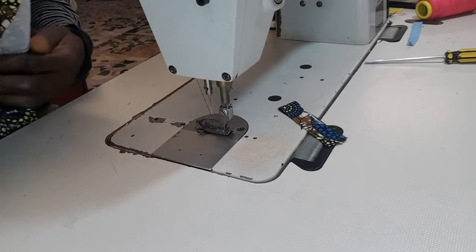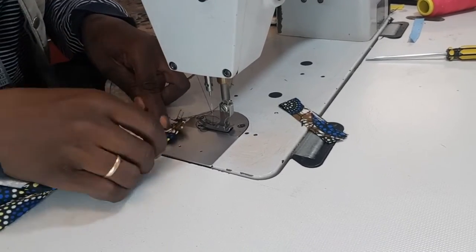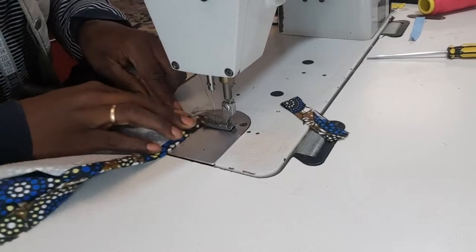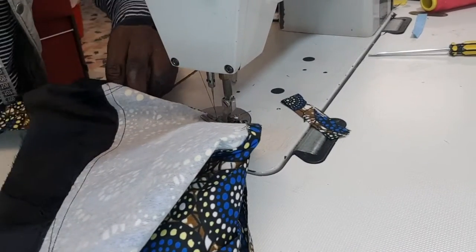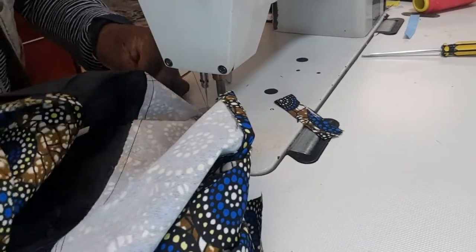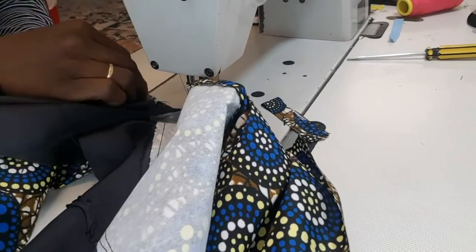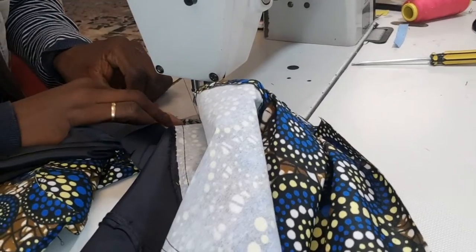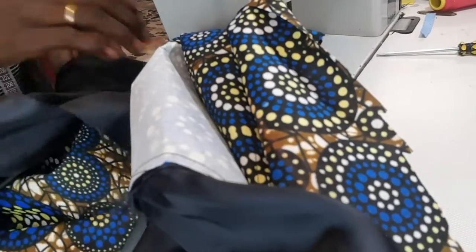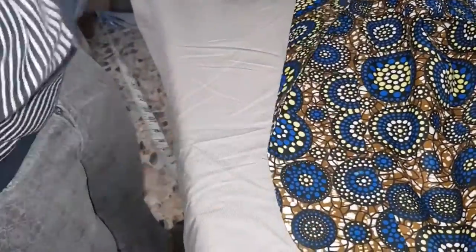I'm turning it — that's what I'm doing. This is it. Look at the back — the lining. I want to pick it from inside so that they will not see any space on how I joined it. That is why this place is somehow difficult, but if you don't understand, just contact me — I can put you through. Almost done — the collar, our suit is almost ready.